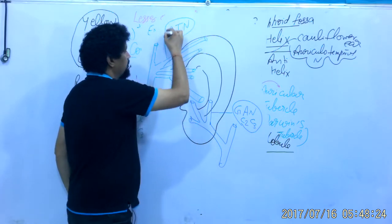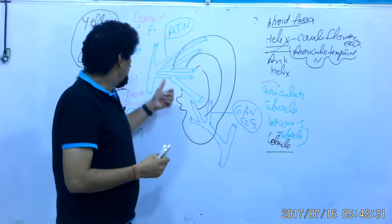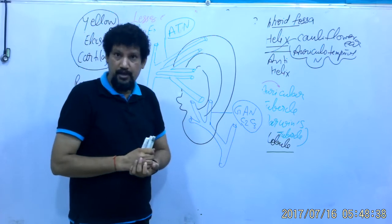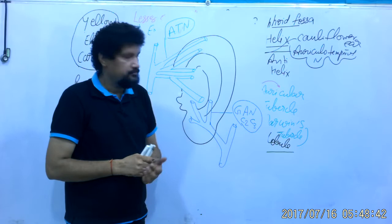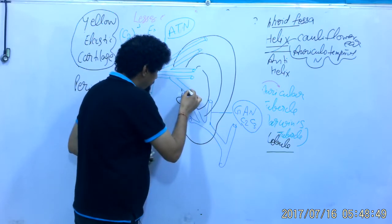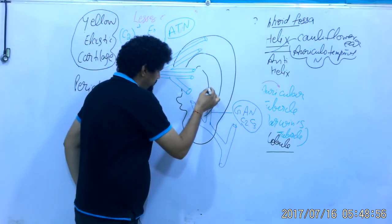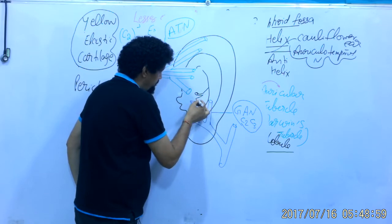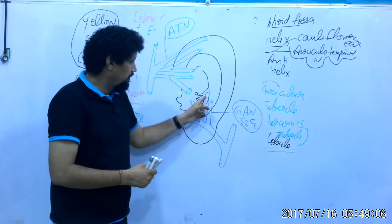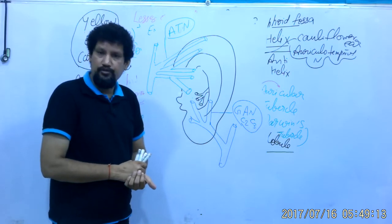The auriculotemporal nerve is a branch of the mandibular nerve, formed by two divisions joining each other and encircling the middle meningeal artery. A smaller part of the auricle is innervated by the auricular branch of the vagus nerve.